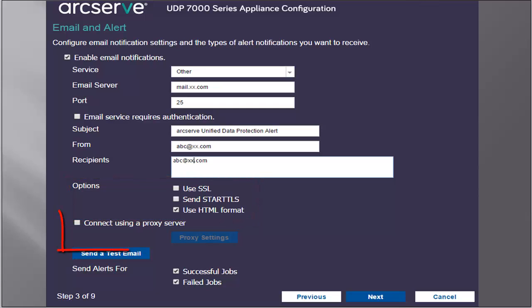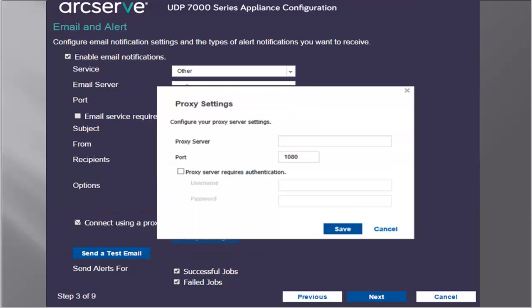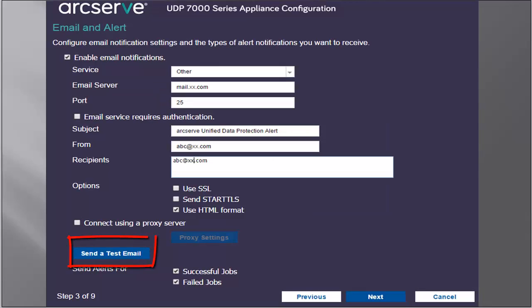Select the options to specify the encryption method to use for the communication channel. If you check the connect using a proxy server option, the proxy settings button becomes enabled so that you can specify the proxy server, username, and port number if you're connecting to the mail server through a proxy server. Also, specify username and password if the proxy server requires authentication. Click the Send a Test Email button to send a test mail to the recipients to verify you have the correct details. After completing this screen, then you click Next.